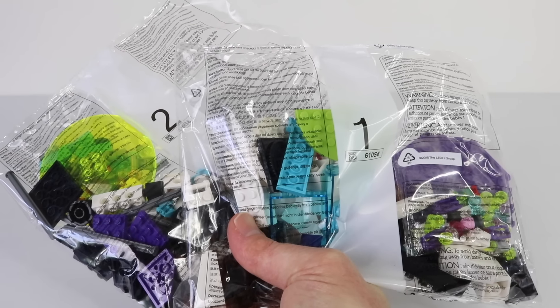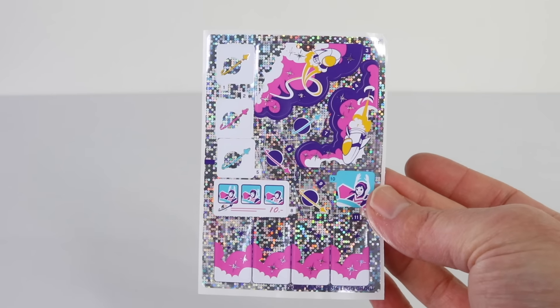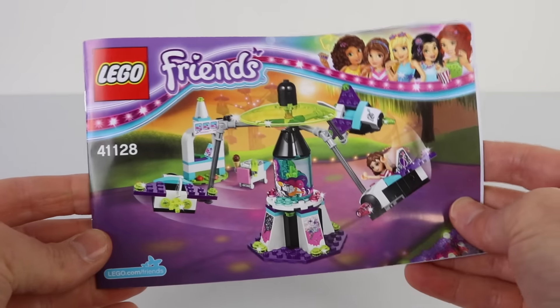Located inside the box we have two bags of Lego, and these really pretty stickers to decorate our ride with. The last thing in the box is the 62-page step-by-step instruction manual.